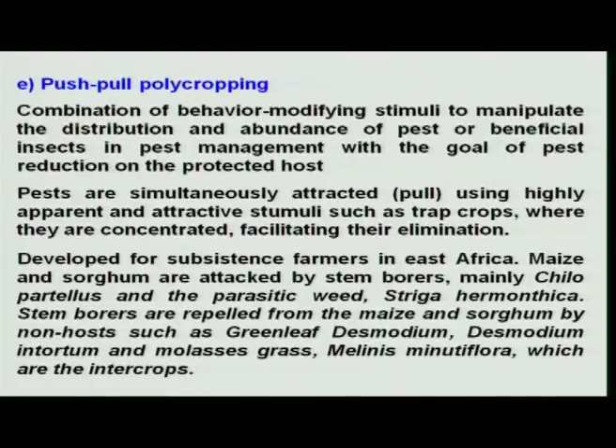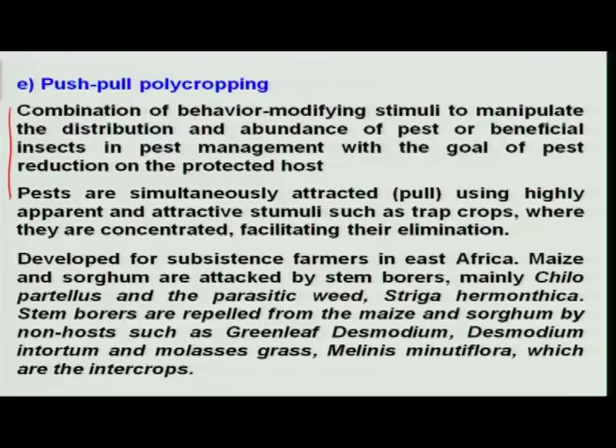Another new innovative technology is push-pull polycropping. A simple way of explaining it is the analogy of a push-pull train, where one engine pulls from the front and another pushes from the back. The same analogy is used as an eco-friendly device by combining behavior-modifying stimuli to manipulate the distribution and abundance of pests or beneficial insects, with the ultimate goal of pest reduction on the protected host.